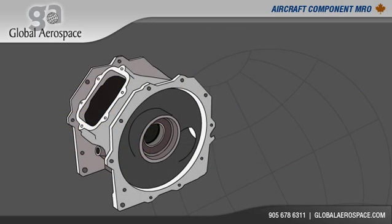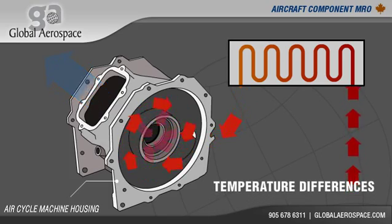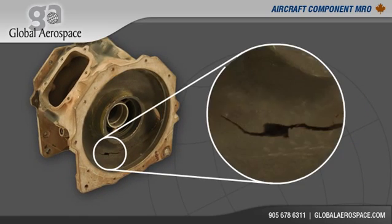The body of the air cycle machine, known as the housing, is its largest maintenance cost. The operation of the ACM produces extreme hot and cold temperature differences within the housing and over time causes excessive cracking.